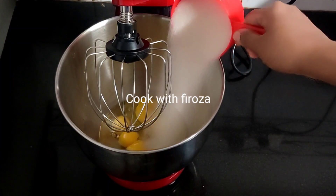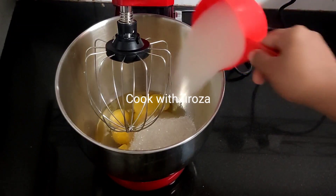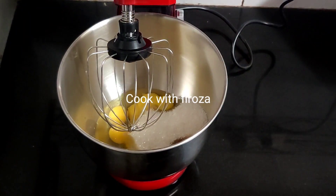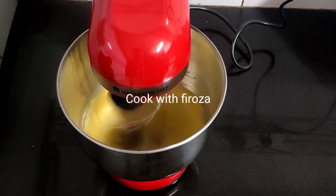I am going to use 1 cup of sugar, 1 teaspoon of vanilla, and 1 kg of cake flour.